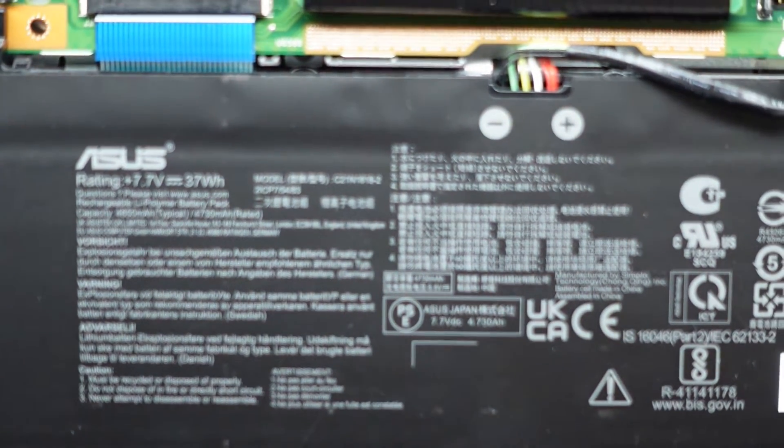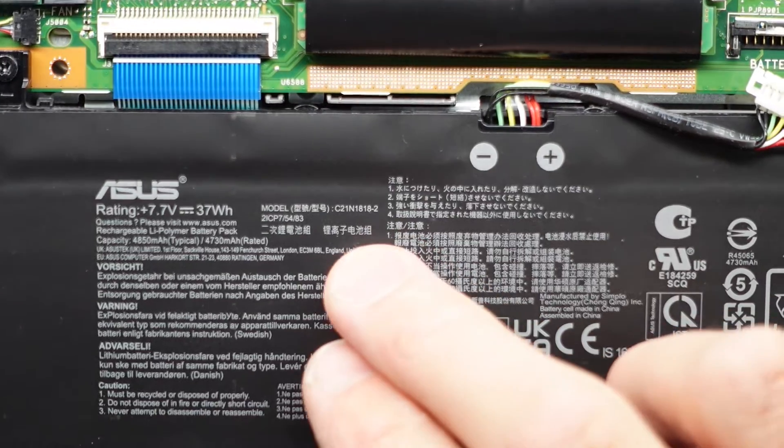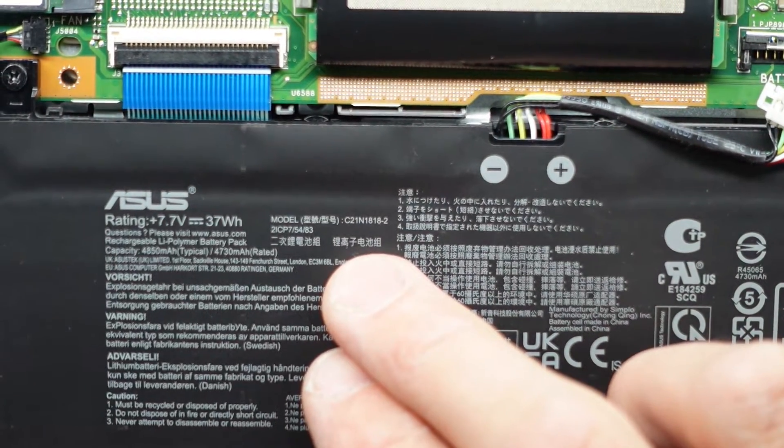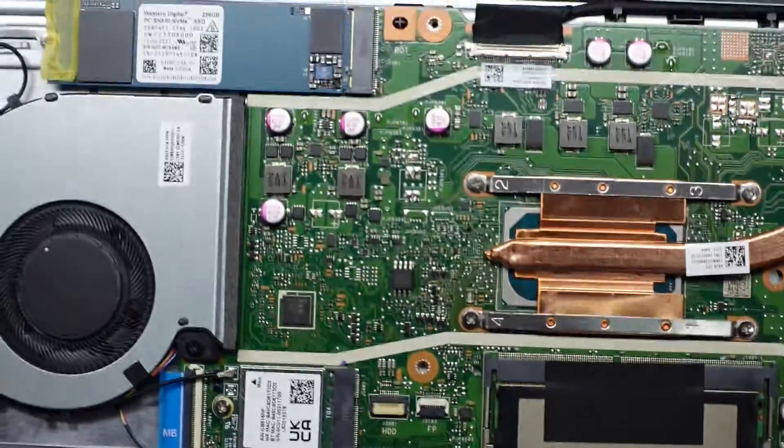For people playing at home who want the model number on the battery: we have C21N18182. And we put that back down.